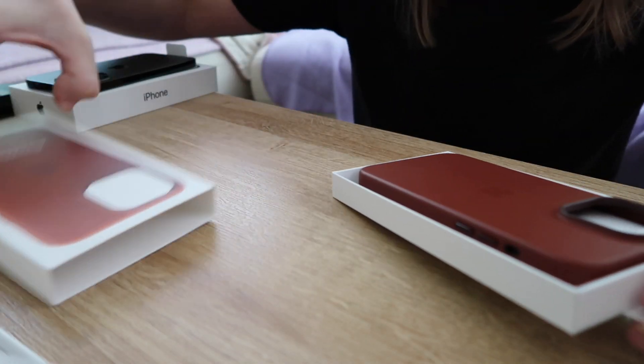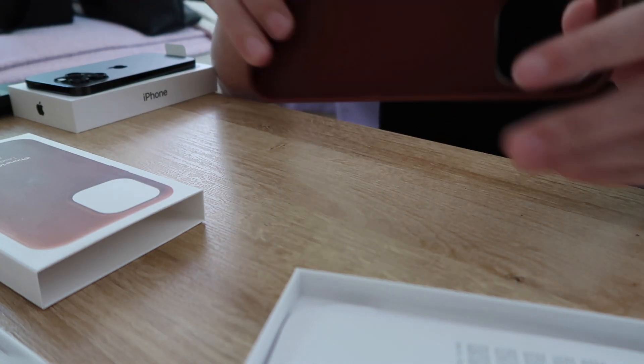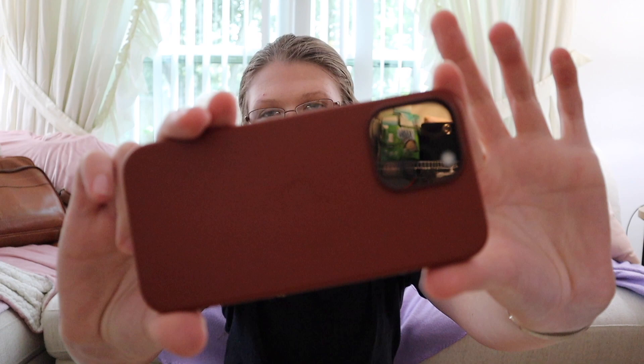Now comes the installation of the case. I got the leather case — I believe it's in brown. The case actually arrived before the phone did. And this is what it looks like with the case on.